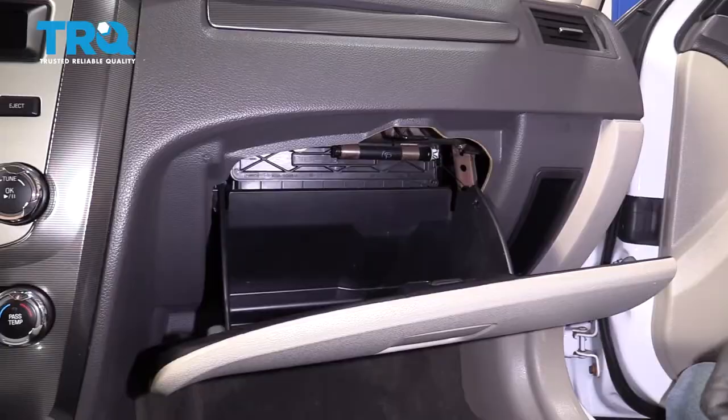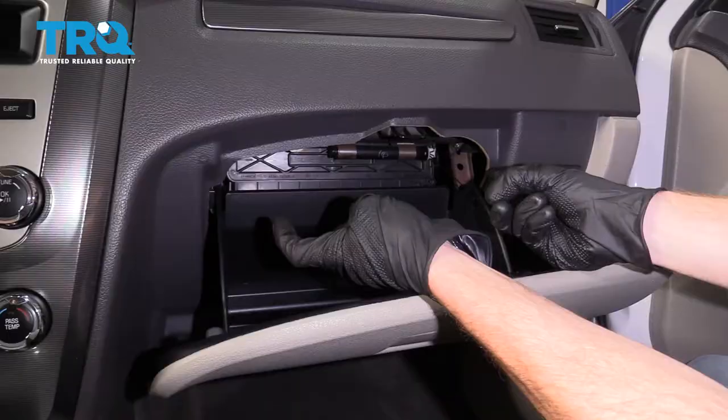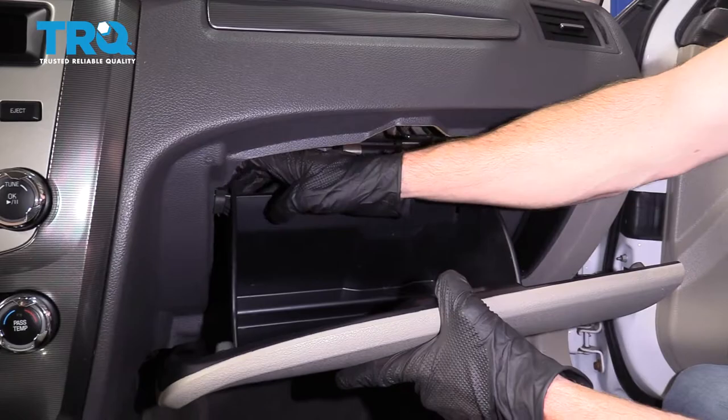Go ahead and open up your glove box. Remove anything that might be located inside of it and set it aside. After that, along each side of the glove box, you're gonna find that you have some tabs. Grab onto those, pull them in, and then we can bring this down.